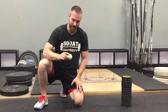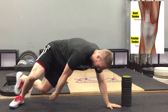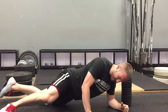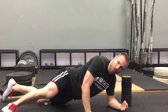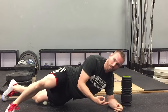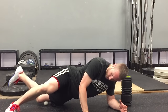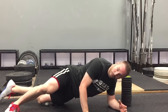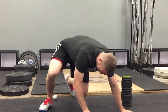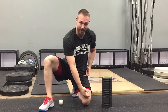I also like to use a lacrosse ball at times to really work into that quad tendon — it's going to be right above the kneecap. Again, same thing, you're going to roll up and down around that area. Sometimes a lacrosse ball, because of the smaller surface area, can allow you to get in and work a little bit more into those tissues and create a little bit more mobility, a little bit more give to those tissues. From here, same thing, we can flex up and down a couple times. So we want to do about one to two minutes of mobility work across the entire length of that quad.